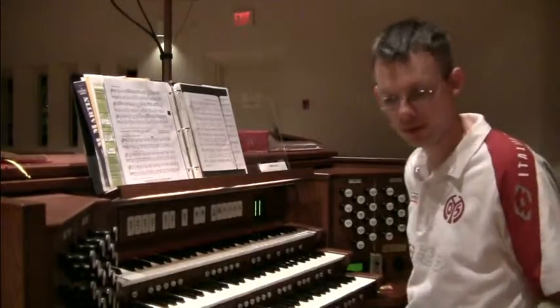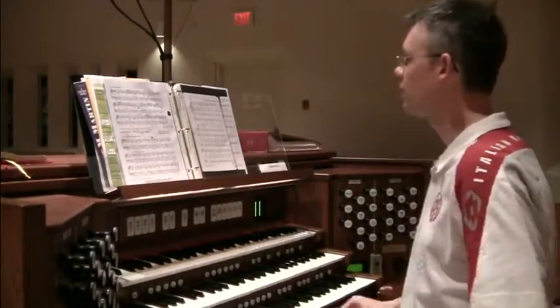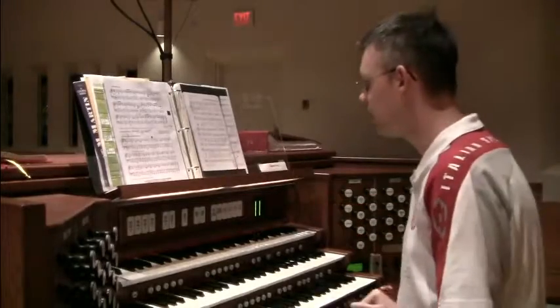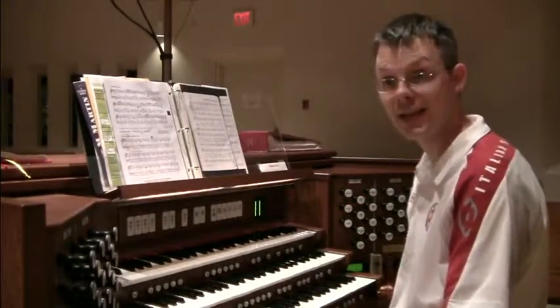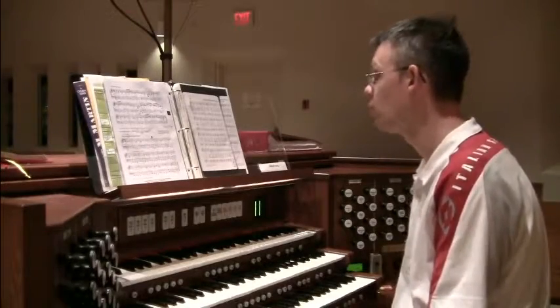Welcome to this week's Hymn of the Week. We're going to look at 'How Firm a Foundation,' hymn number 796 in Evangelical Lutheran Worship.